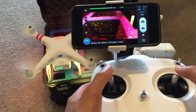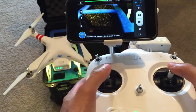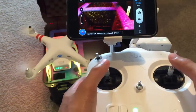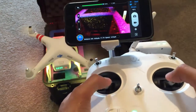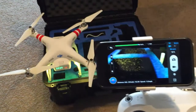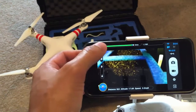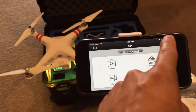You do the same thing to turn it off — go down and then inward. So that's how you turn on your DJI Phantom properly. And if for some reason you don't know what you're doing, there should be a little checklist that shows you how to turn it on properly.